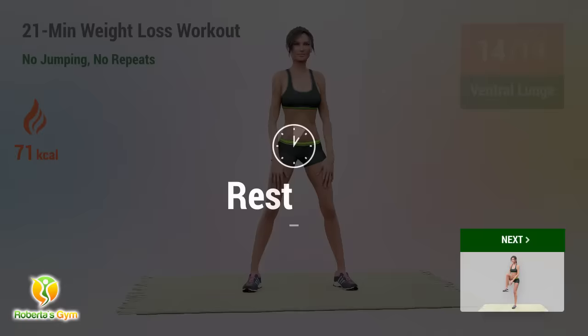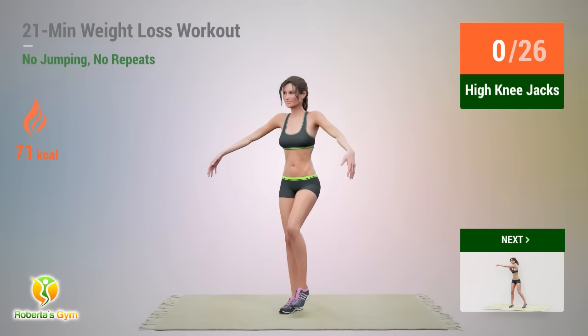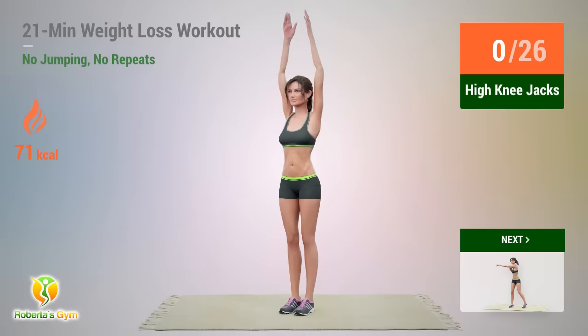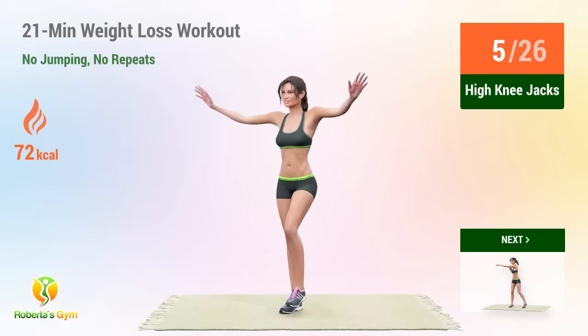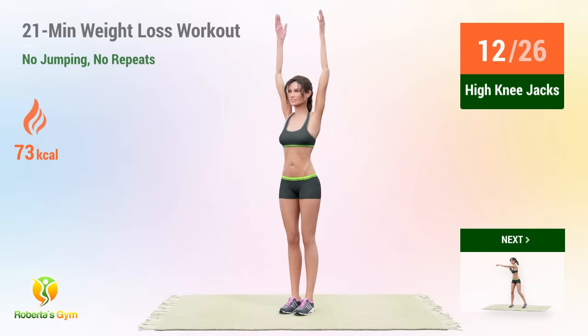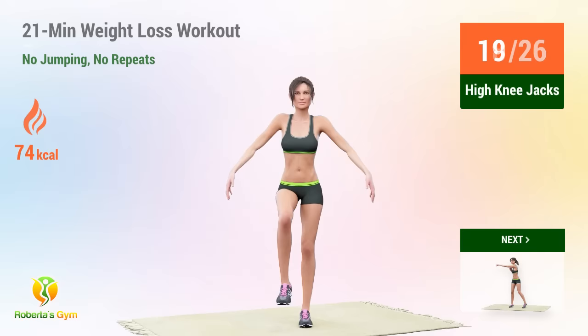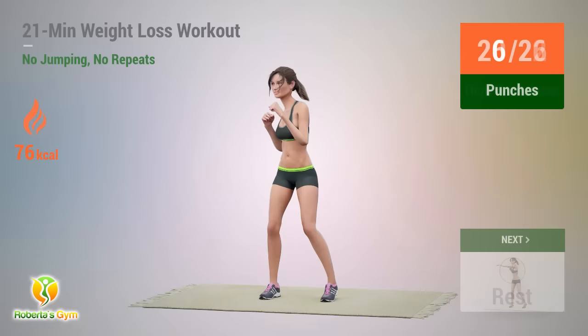Up next, high knee jacks. In 5, 4, 3, 2, 1, go! 1, 2, 3, 4, 5, 6, 7, 8, 9, 10, 11, 12, 13, 14, 15, 16, 17, 18, 19, 20, 21, 22, 23, 24, 25, 26.